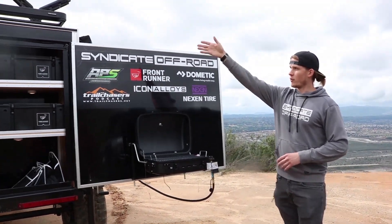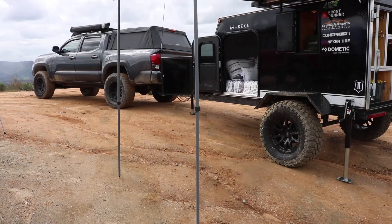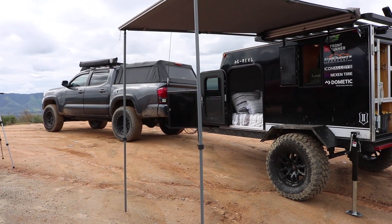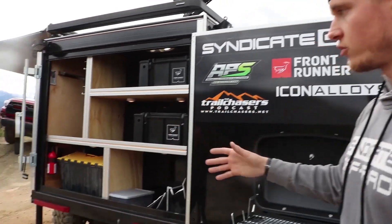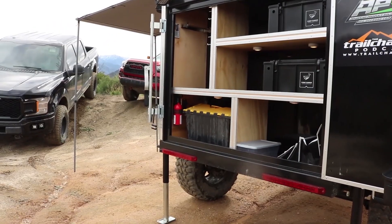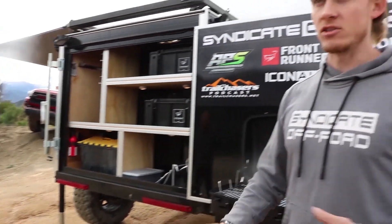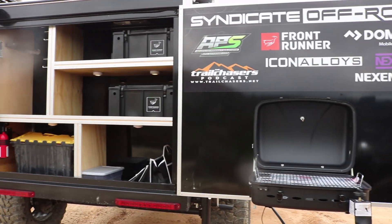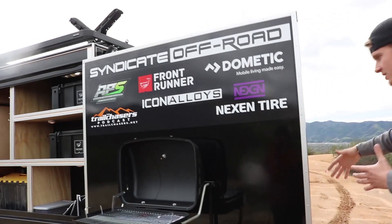This one actually has a Front Runner rack. We have a kayak, so we purchased a kayak mount for it, and also a Front Runner awning — that is available as an upgrade for the public. A fire extinguisher comes with every purchase of the trailer. We recently had a flip-over, so having something like that was perfect. We just wanted to make it a standard for safety purposes.